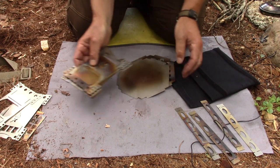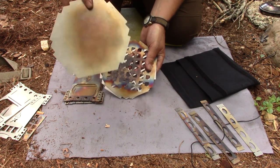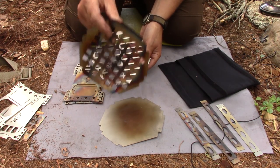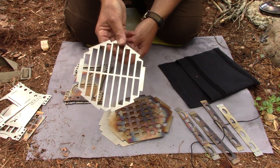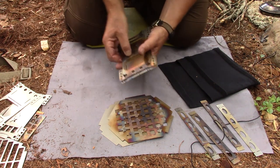Then we get into the components for the FlexFire 6. For the six-sided version we have the ash pan that goes on the bottom, we have the fire grate that goes just above the ash pan, and we also have another grill for grilling on top. I'm going to put the grill aside because I won't be using that today either.